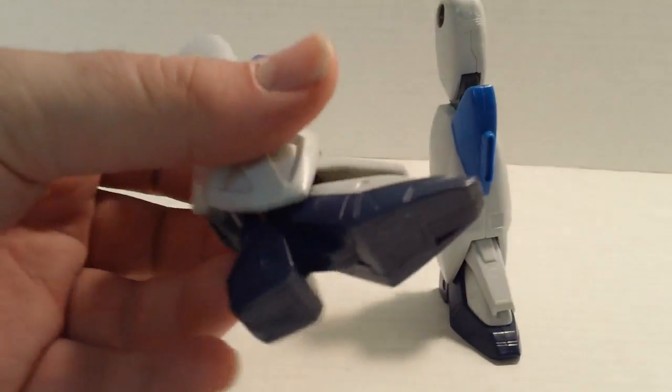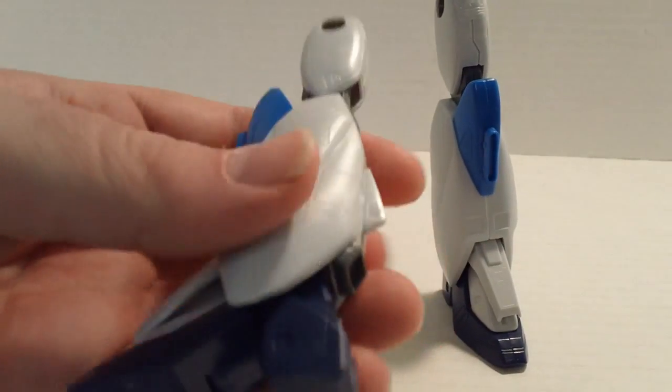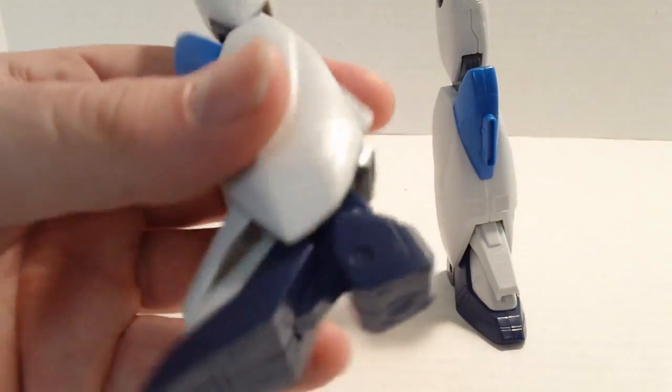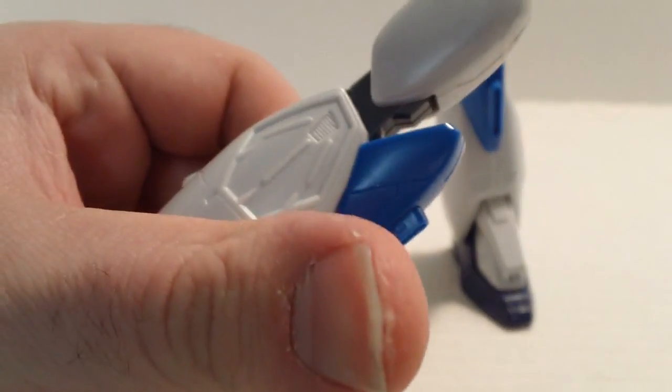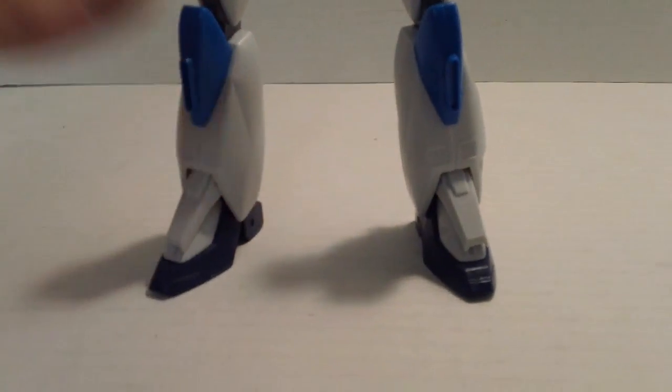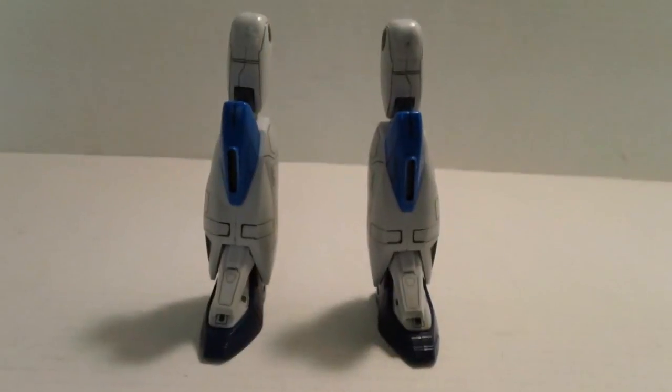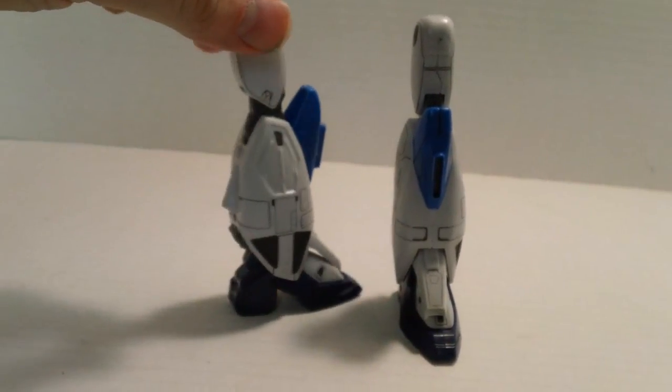Now out of the box you're going to notice one thing you have to do. Can you guess what that one thing is? If you said panel lining, congratulations, you get a cookie. There is a lot of panel lining to do on this kit, but back when these kits were released, panel lining was all the rage, so they put them on everything. Line it all up, and there you go.